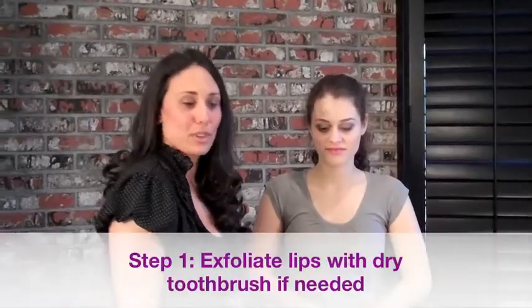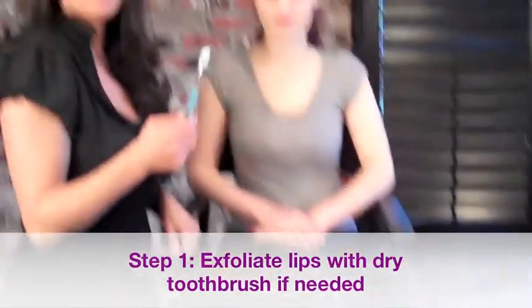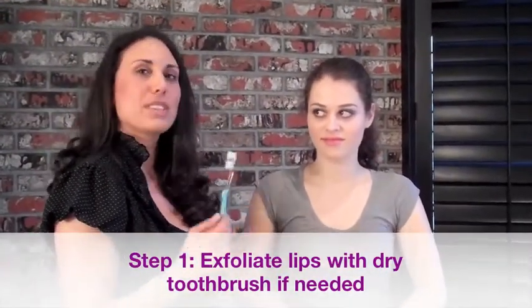So for the first tool, we're going to use a dry toothbrush. I know it sounds weird, but what this is for is if your lips are dry and need to be exfoliated — you have some skin peeling up — you take the dry brush and lightly brush it on the lip. It will take up the skin so that when you put your lip color on, it'll be nice and smooth.